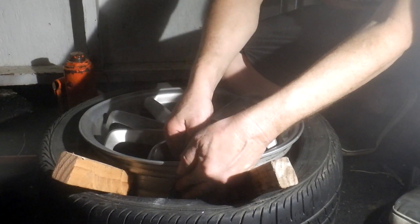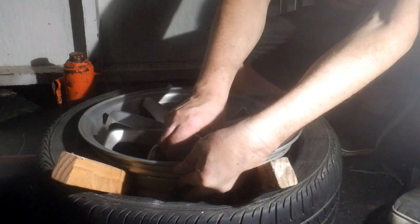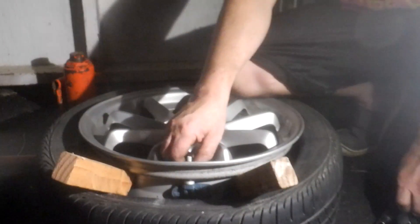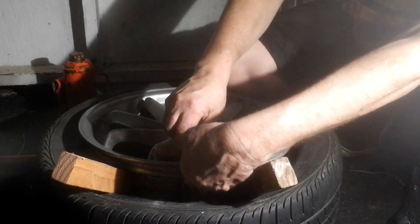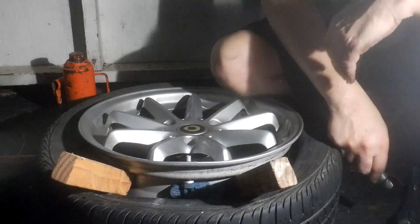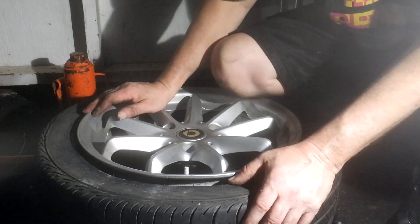I'm going to put the plastic nut in — or the plastic washer, metal washer — and then that. And that's that. Already put our air in it and put it back on the tire, on the car.